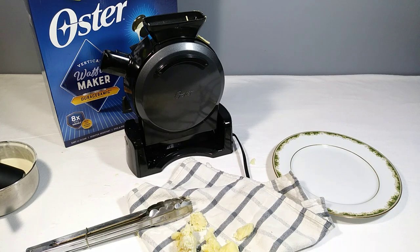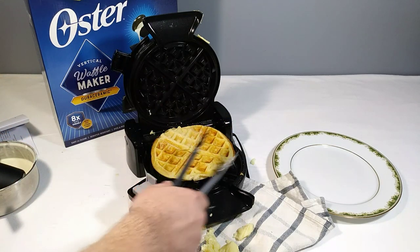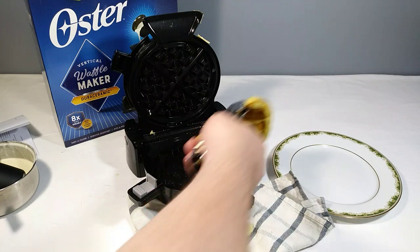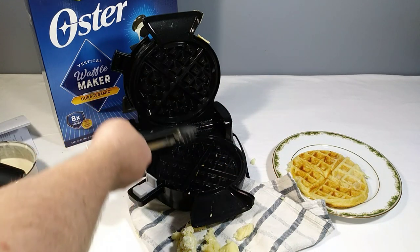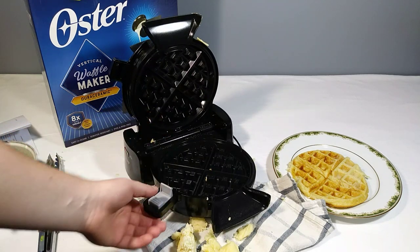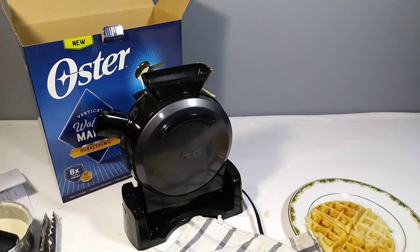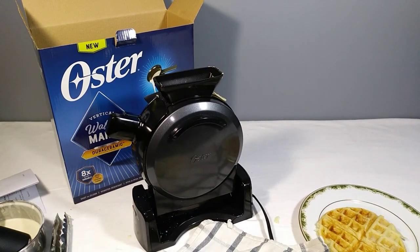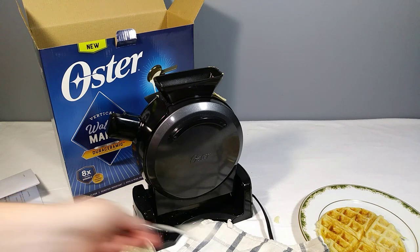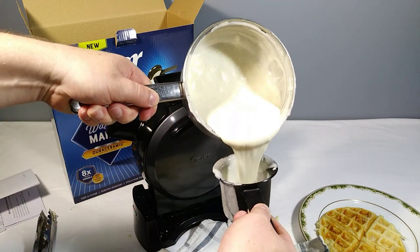I think you just get a feel for it after a while — it's like that with other makers too. Six minutes with this wet batter. The batter is wetter than I would have made it; a thicker batter might work better. But there's waffle number one, and the waffle maker is totally clean — nothing to clean, you could just wipe it with a cloth. For waffle number one, that wasn't so bad. Anyone who stuck around will get to see waffle number two.